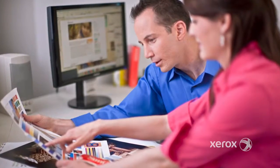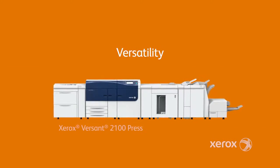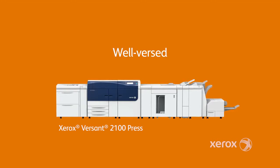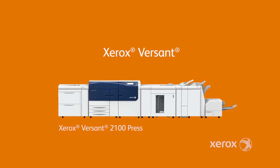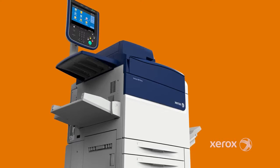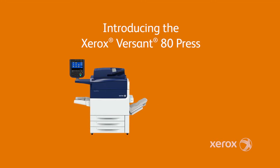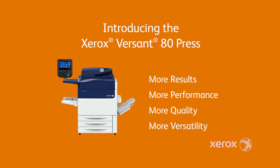It's time to change the way you do business to be better able to answer the challenges of the digital print marketplace. Your customers want more, and now you can give it to them with the Xerox Versant series. The Versant 80 Press is the center of a complete digital print and workflow solution. It's the simple, effective way to take your business to the next level.